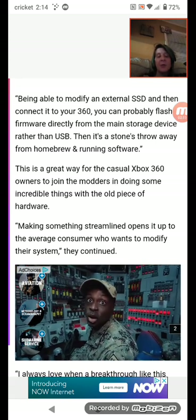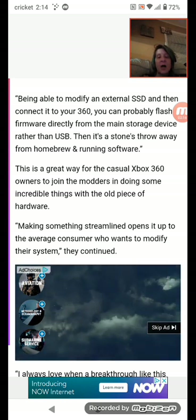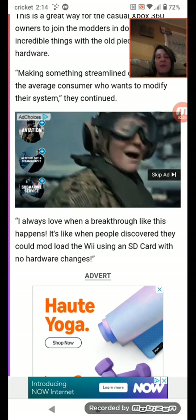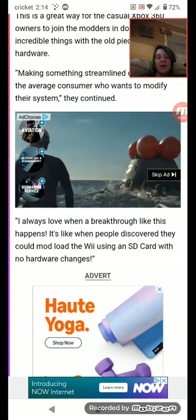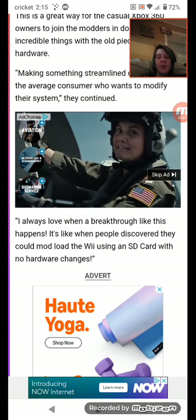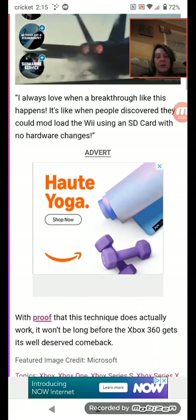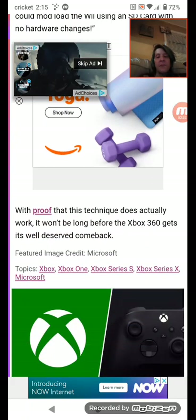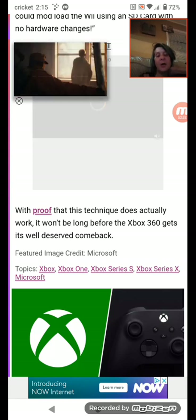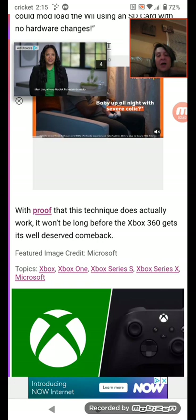Making something streamlined opens it up to the average consumer who wants to modify their system, they continued. I always love when a breakthrough like this happens — it's like when people discovered they could mod the Wii using an SD card with no hardware changes. With proof that this technology does actually work, it won't be long before the Xbox 360 gets its well-deserved comeback.